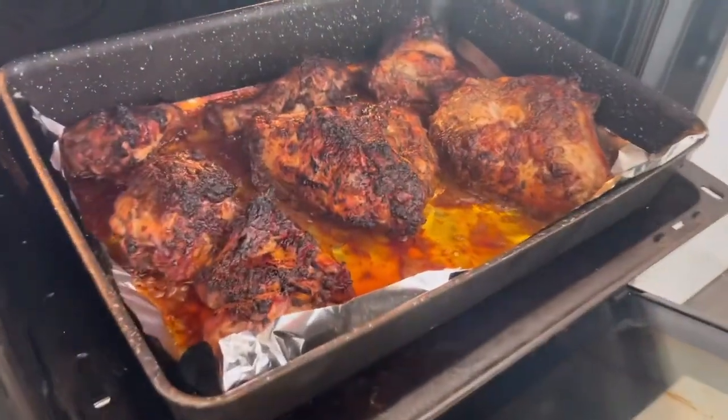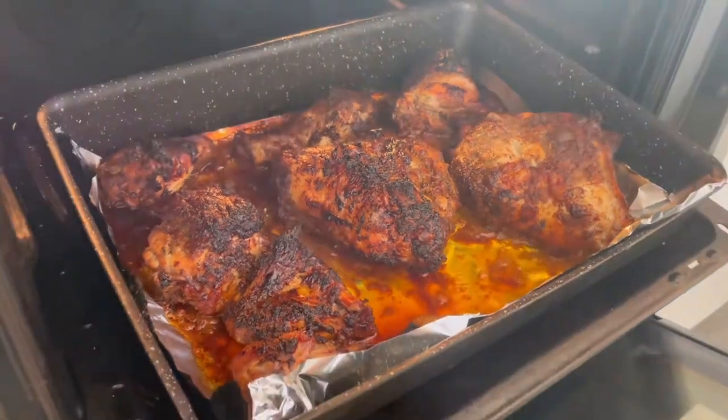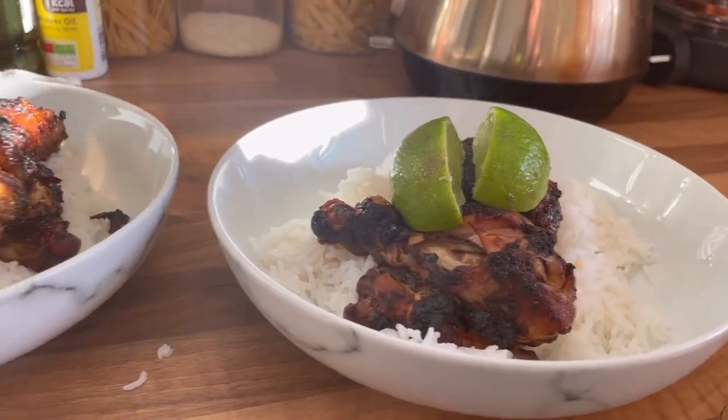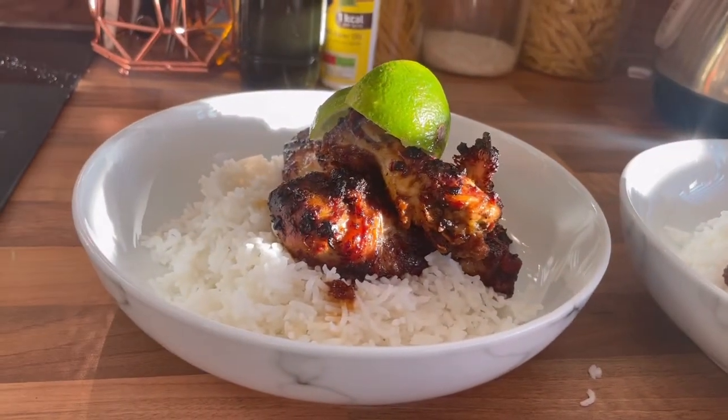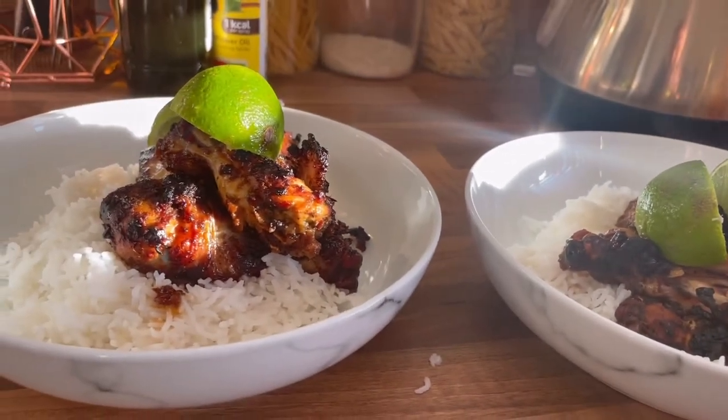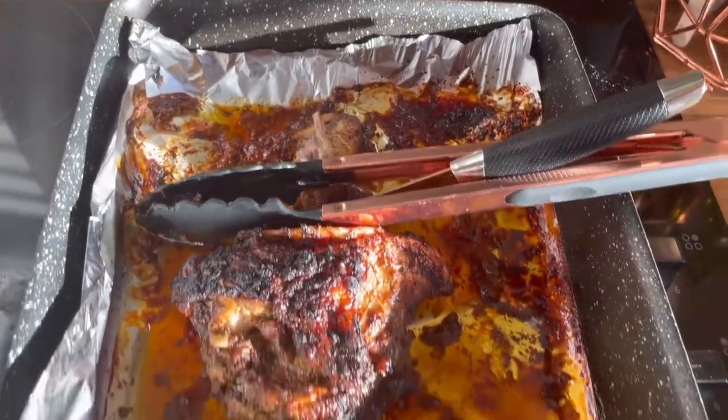Ooh, that looks a bit nice — definitely ready to go on some rice. There we go, it's now all served up, it looks good and it smells great. We just need to give the chicken a try. It serves four as well, so there's plenty left over.